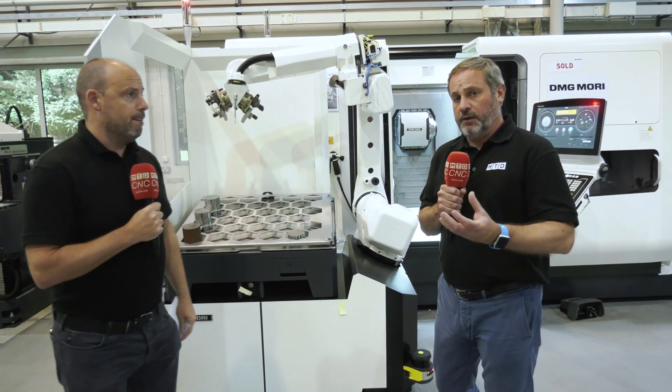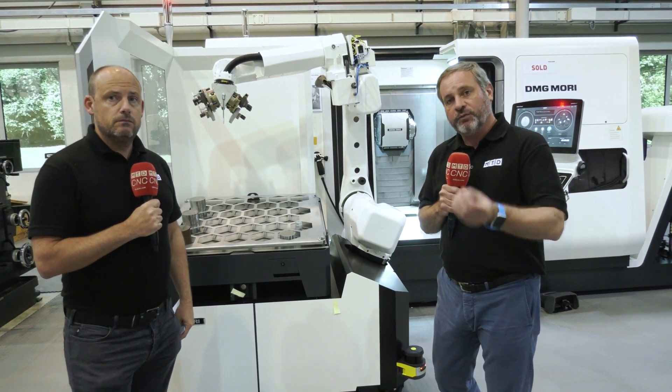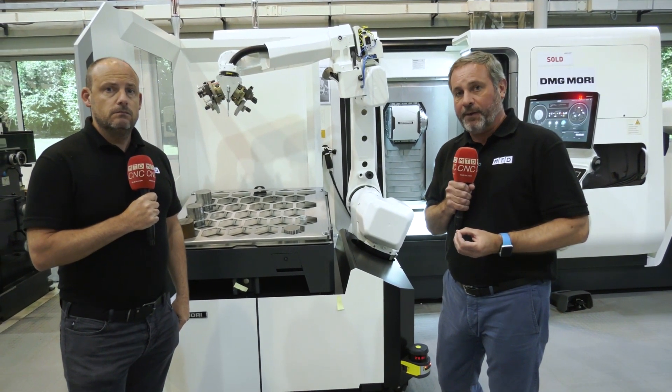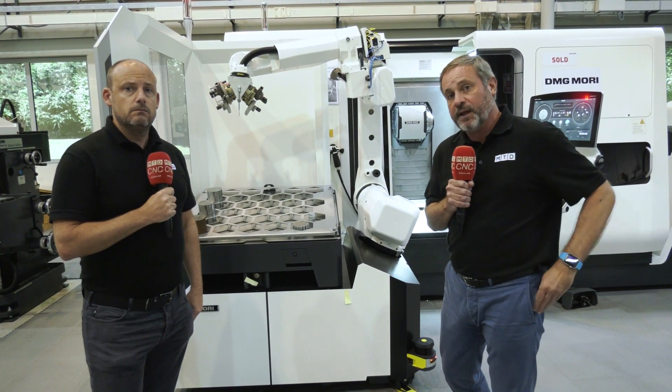The great thing about DMG Mori UK — and worldwide — is that you can actually buy machines, but they also offer a finance package where you can have this machine installed for six months and not pay a penny. They do have stock, with more CTX machines coming along, so contact them now.